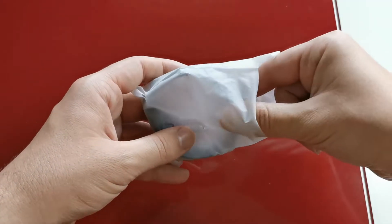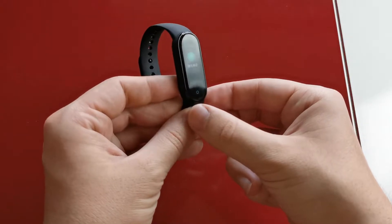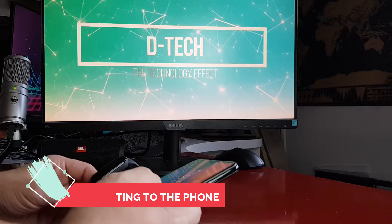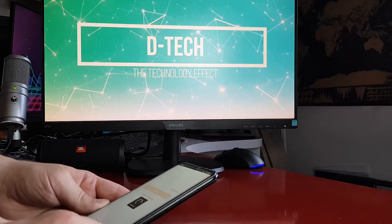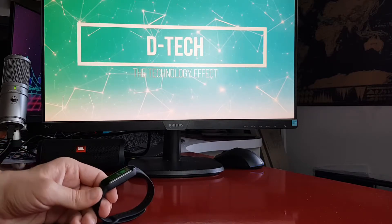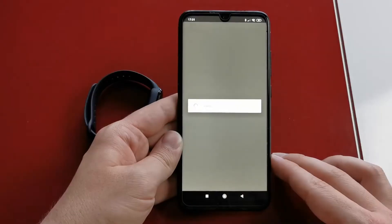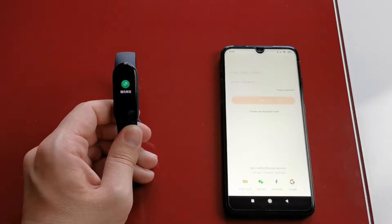So let's unbox it and connect it to the phone. For this video, I borrowed my brother's phone because I want to see the perfect match between these two Xiaomi products. If you already have a Mi Fit account, then pairing these two devices will literally take like a couple of seconds, maximum 2 minutes if there is any firmware update. If you don't have an account, it will take a maximum of 5 minutes.